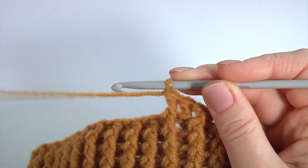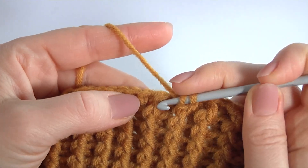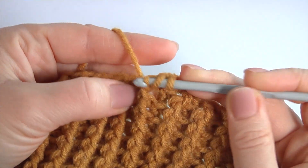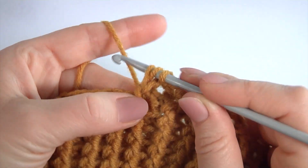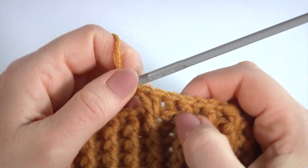I have done eight stitches. Make front post double crochet one more time around this stitch. So I did front post double crochet twice.